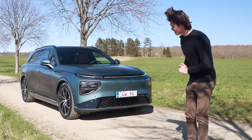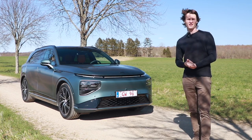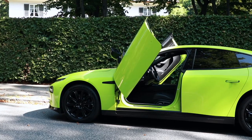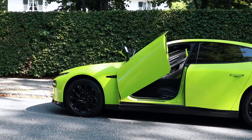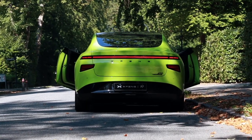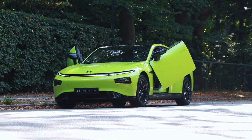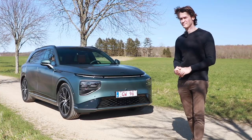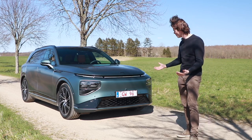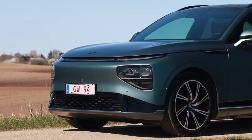Some of you may have seen me make a video about the Xpeng P7. That was their current flagship, but now there's a new one. This is more huge, it's more flagship-y, it's even more cool.